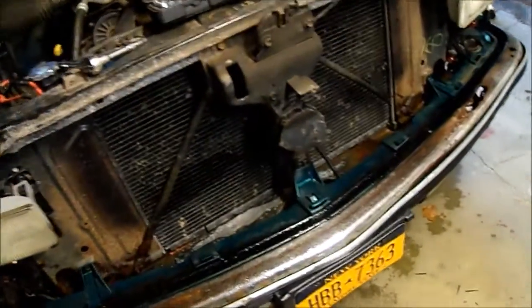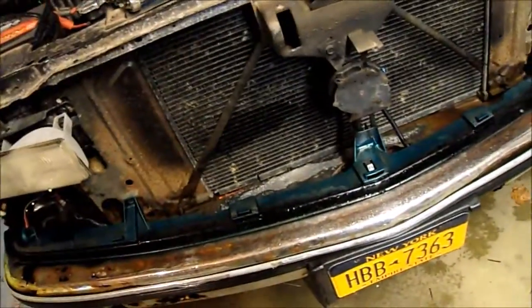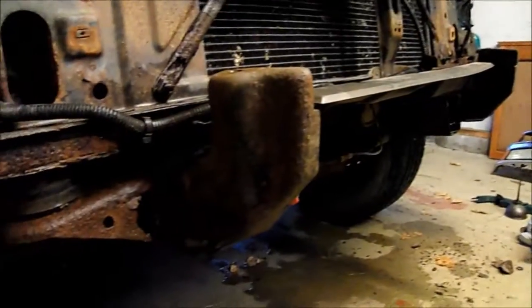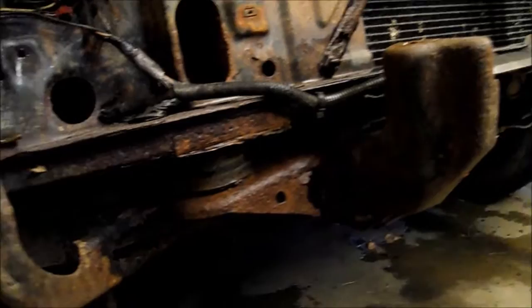Well guys, it's another day. I figured out I have to take the whole grill apart to get to the bolts on the bumper. This piece — I already took the bolts out, so this should come right out. Alright, I got the old bumper off.